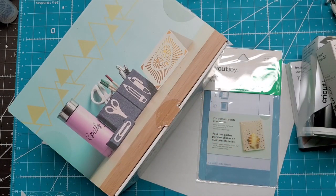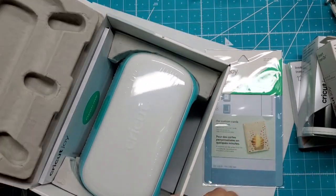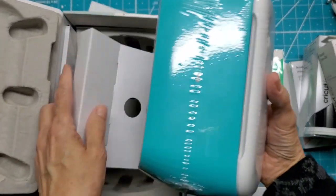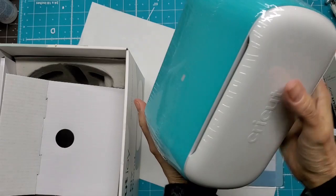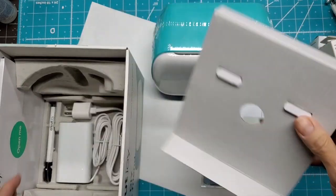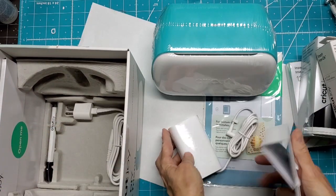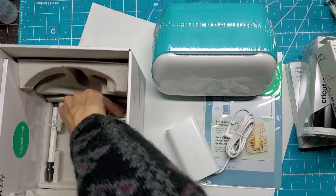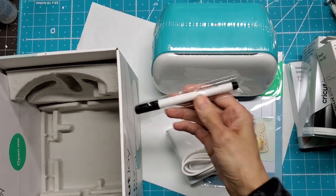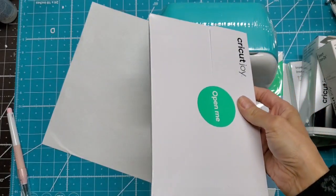Oh my gosh, it's even smaller than you realize. When you see it online you can't imagine how small it could be — definitely tiny. There's the little power charger cord, power pack right there, and it comes with one marker.